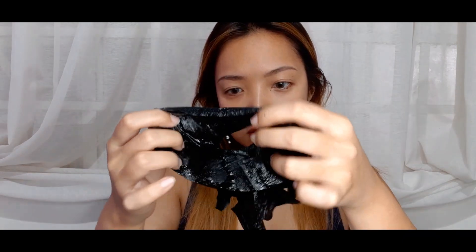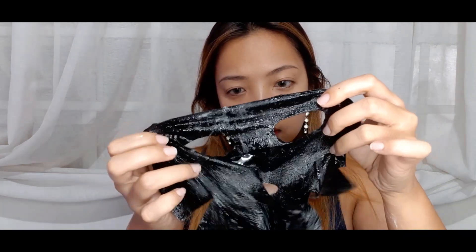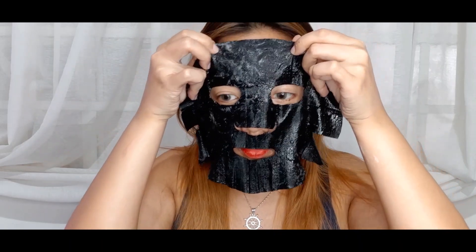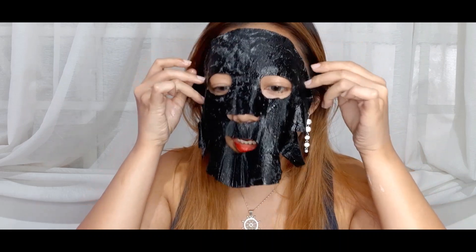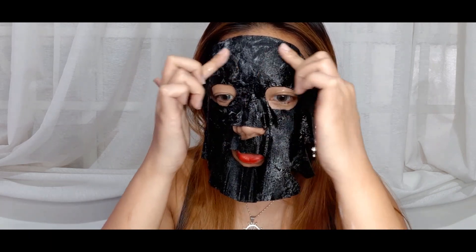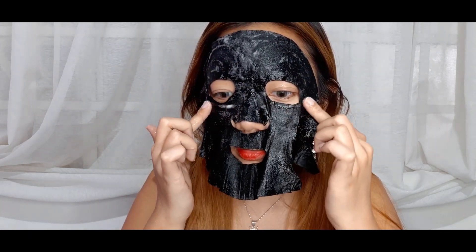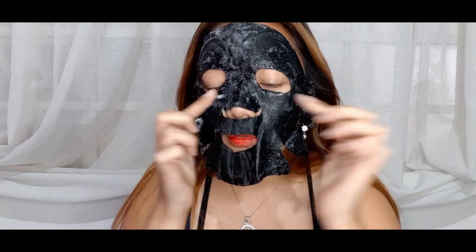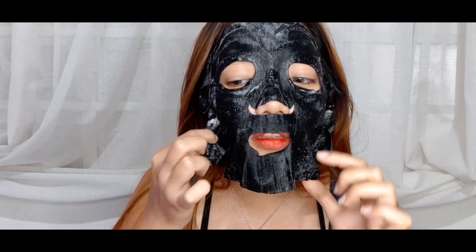It feels sticky, just like all masks, but I'm really excited — it's starting to foam up. I really wonder if it's going to create that big foam on my face. Make sure you apply it on top of your skin and make sure your whole face is covered with the mask. You can definitely see it foaming up.